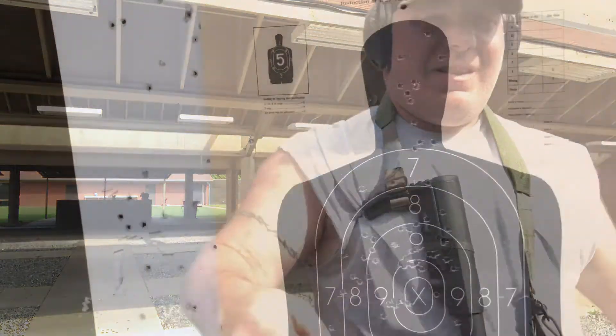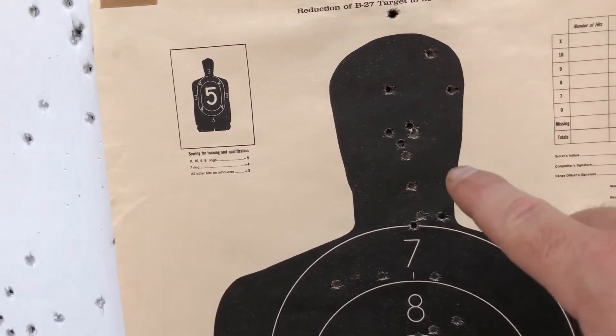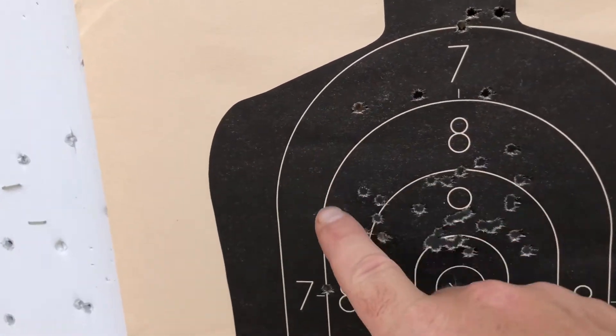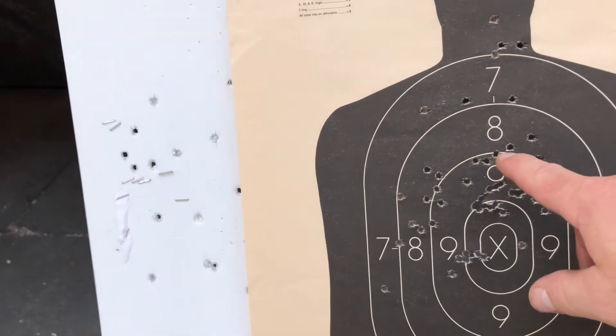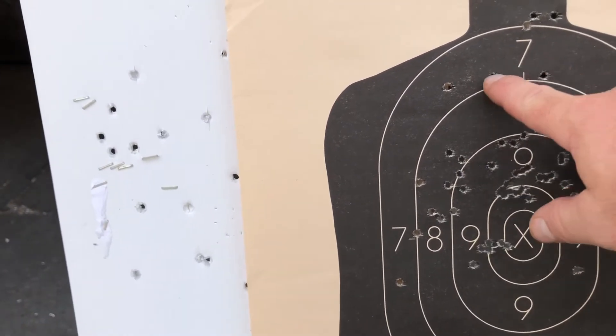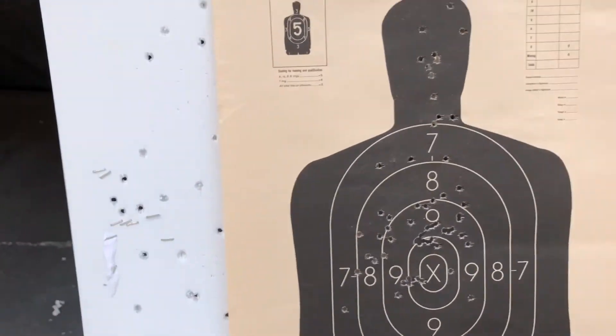Let's go down here and look. As you can see, I did throw that one high - I knew it. My other ones were pretty much right in here. All my other shots were right in through here, just trying to get them high center mass. So most of my shots are going right here, and then my head shots are going right in through here. Not bad, not bad.